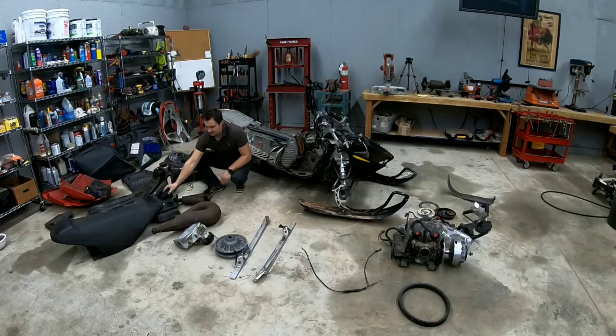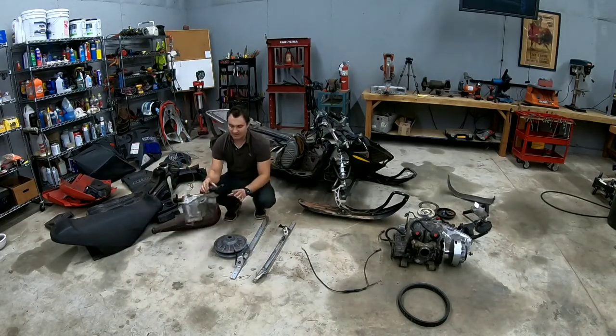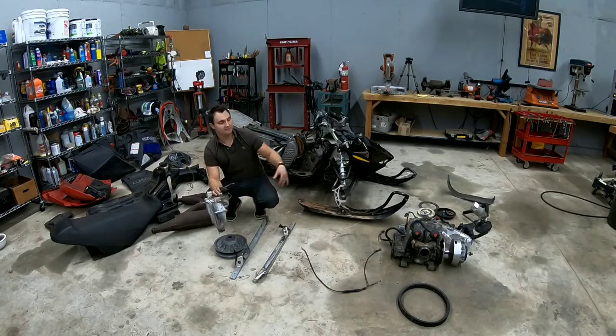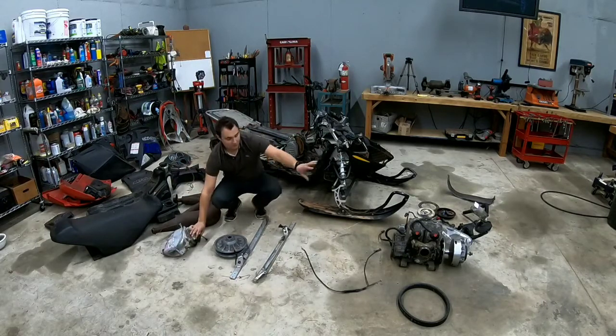This is the air filter box. Here's a part of the exhaust system. This is the oil reservoir — the two-stroke oil reservoir that gets mixed before it gets into the motor. You don't have to mix it in with the gas and then pour it in. This is for a two-stroke motor, which this is.